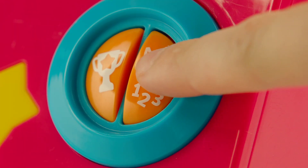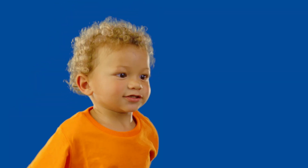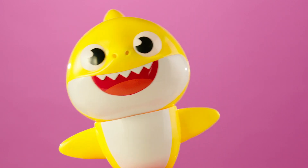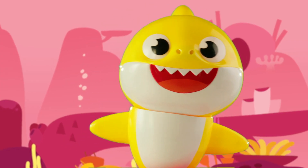In the learn game, learn your ABCs and 123s while singing and dancing with Baby Shark. Press the learn game button again to switch songs between Shark ABC and Shark 123.